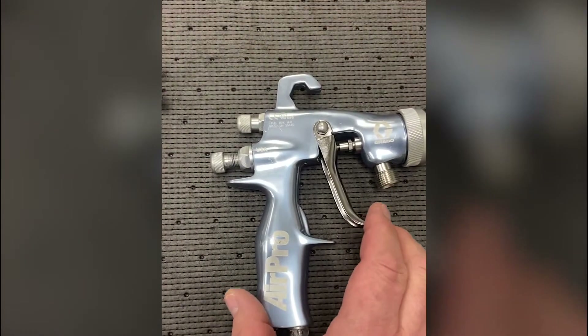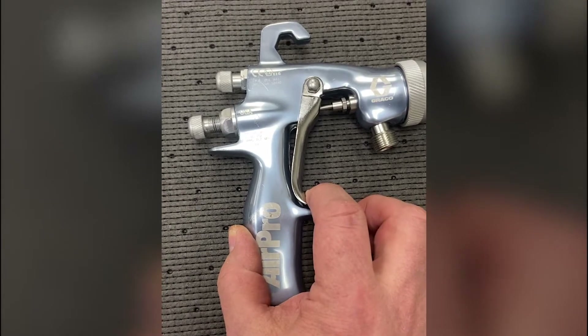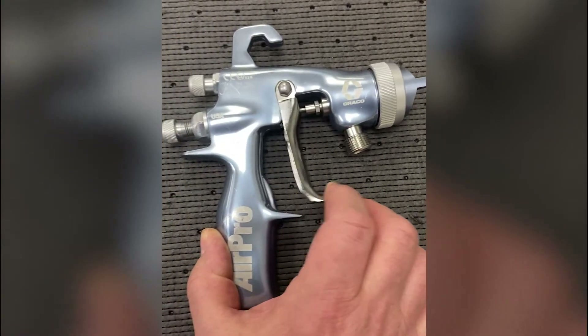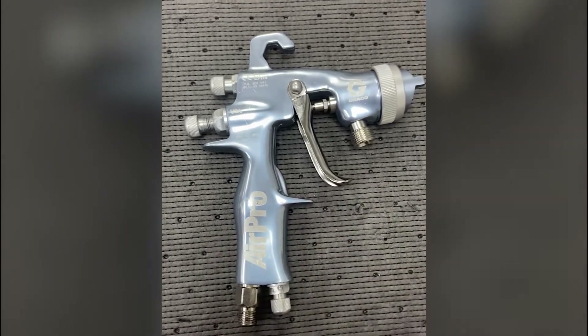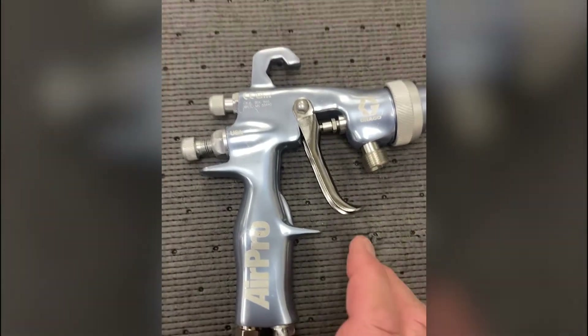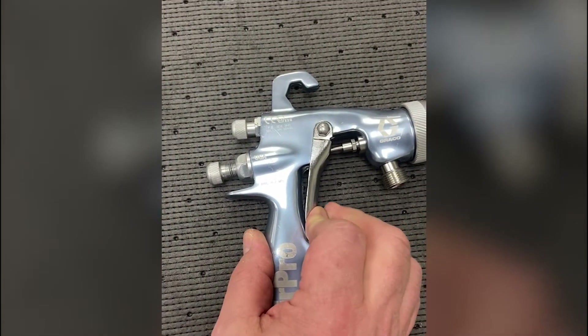The first thing I want to talk about is needle travel. This is the trigger, and that pulls the needle off of the seat in the front of the gun. This right here is an adjustment knob so you can restrict this travel. You really only want to use that when you're doing cut-ins or doing some touch-ups. During normal production, when you pull this trigger back, you want it full open.